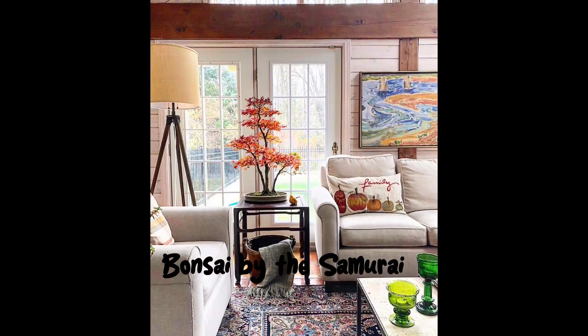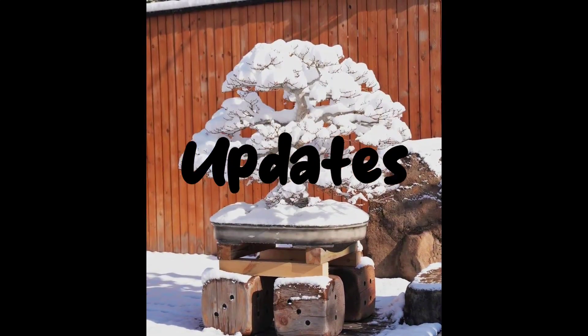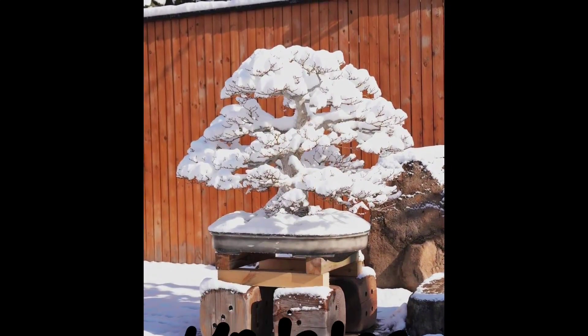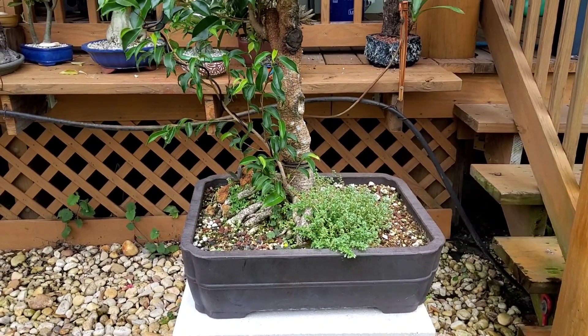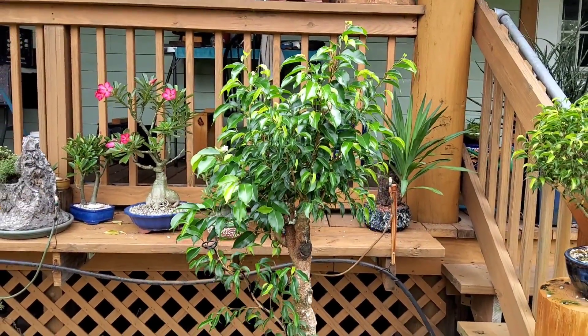Welcome to a few updates — hope you enjoy! It's not winter here. I'm filming a few updates today.